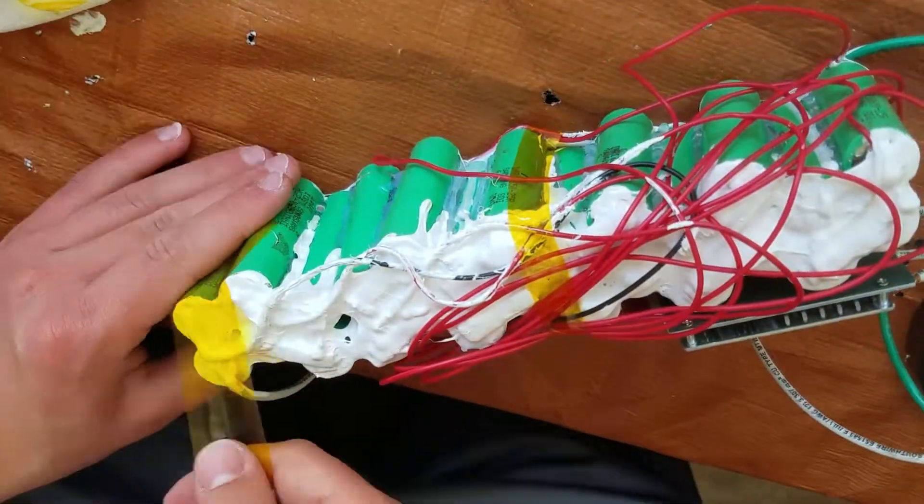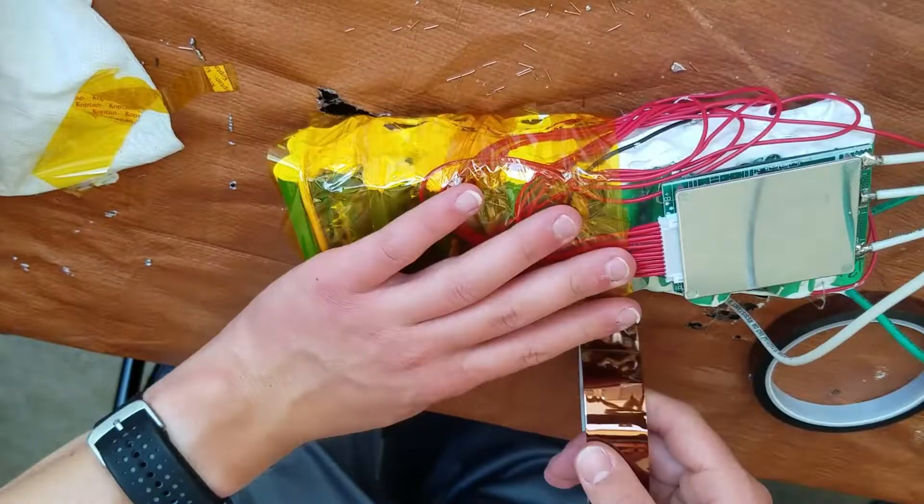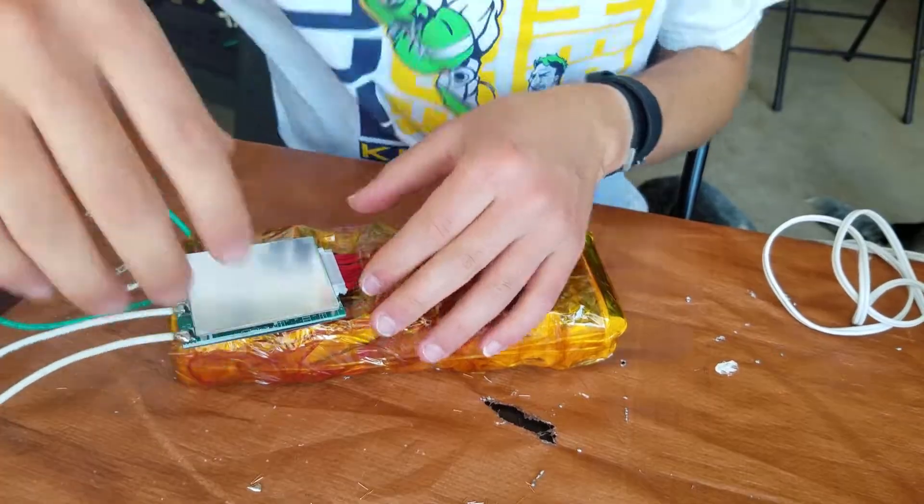My order of Kapton tape finally came in, so I took some time to insulate the battery. I did about three layers and left the BMS exposed for easy access.